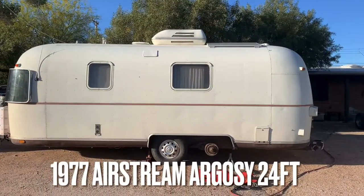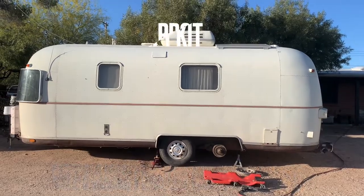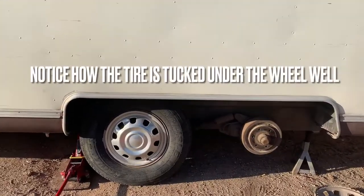I've had the dilemma of our 1977 Argosy being just a little bit too low. These are the original axles underneath here. It's a 24-footer, obviously a tandem axle, and I'm about to pull the rear axle out.